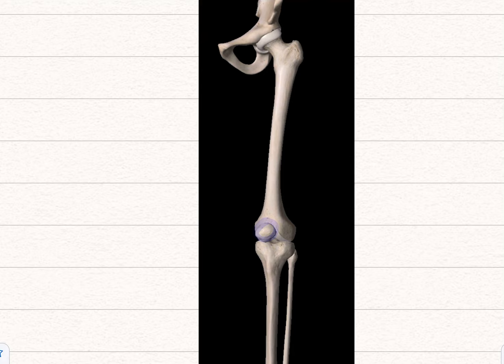The patella is the largest sesamoid bone in the body — sesamoid sounds a bit like sesame seeds if that helps you remember. You've got them in your thumb and in your foot, but the largest one is the patella. Above the patella is the quadriceps tendon, and then below the patella will be the patellar ligament. When you're testing the patellar reflex, you'll be hitting the patellar ligament, so try to palpate for the patella first and then hit it.